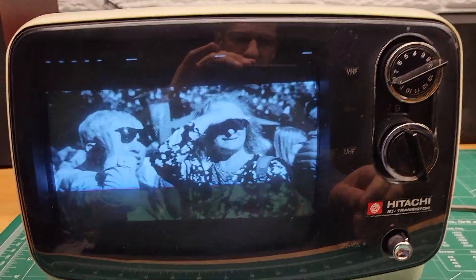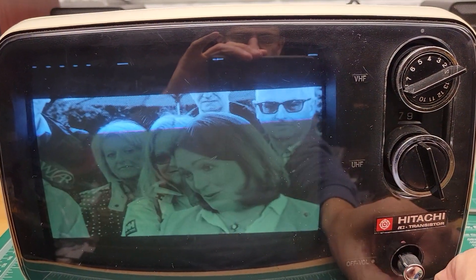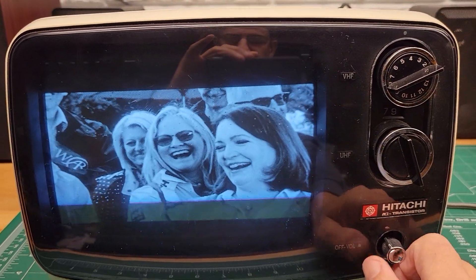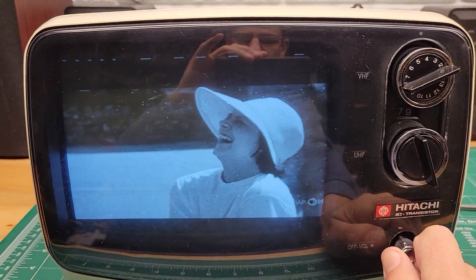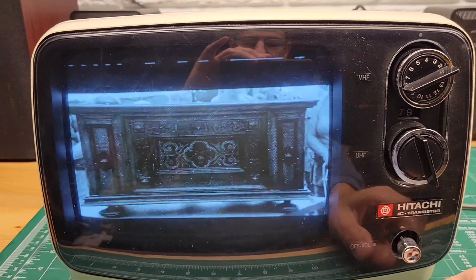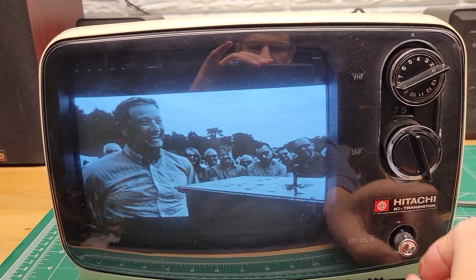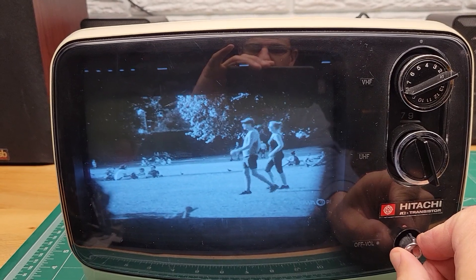So your first question was: is there any scratchiness as you turn it up and down? I can't honestly hear anything scratchy, but I'm going to increase it up to a point where it's pretty loud but not distorted, and you can listen.